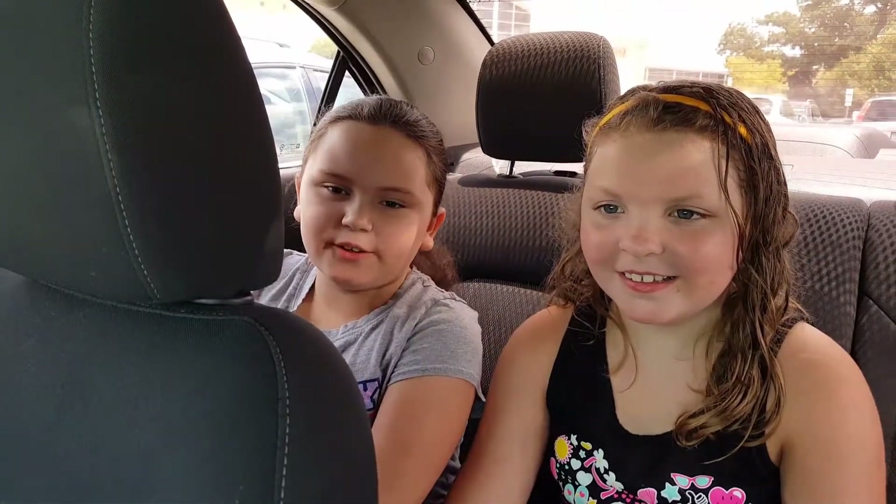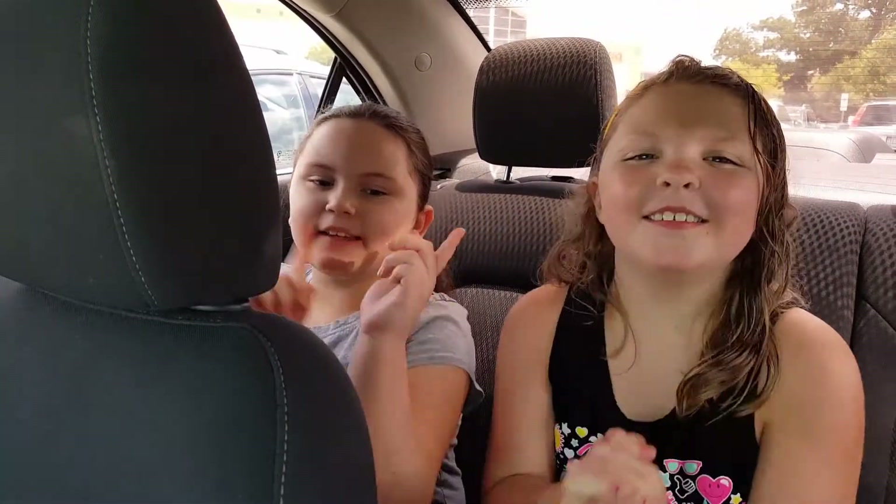Hi guys, we're at Walmart, so we're going to go get our supplies. Let's get started!